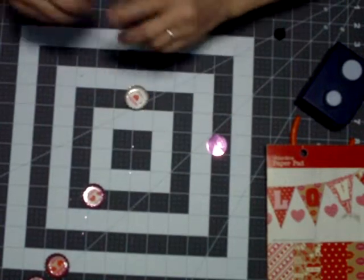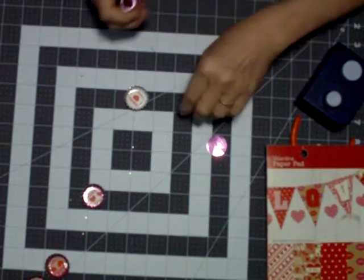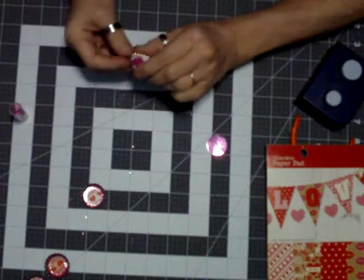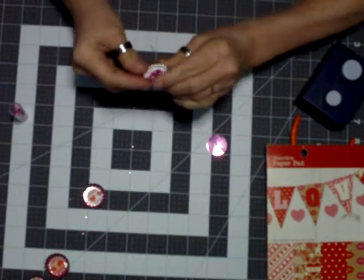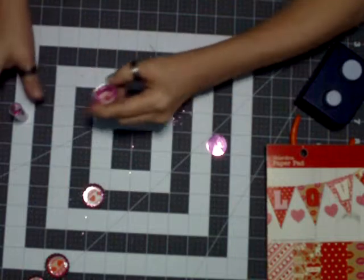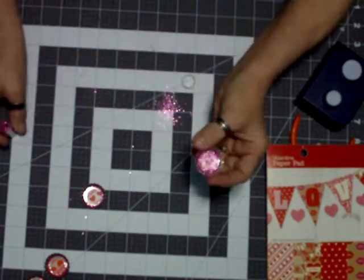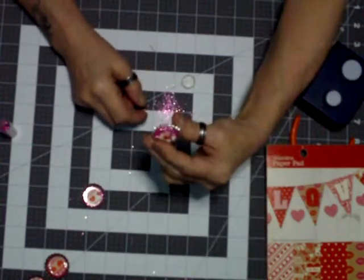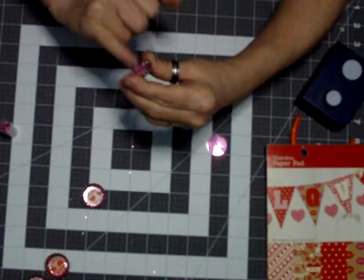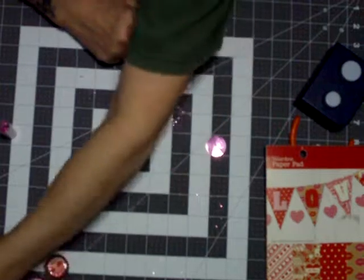Then you're going to take just a little bit of glitter and go all around. Get the excess back in there. If you get any on the image, as long as there's no glue on it, you can wipe that off. And that's what that's going to look like.